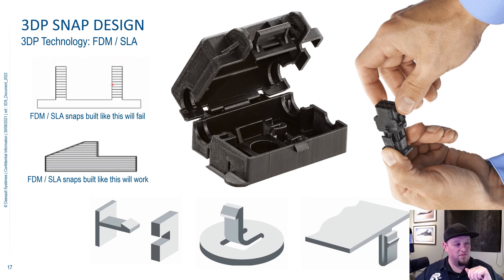If you're forced to build them in that orientation, throw as big of a radius at the bottom as you can — try and eliminate those stress concentrators. Even then, if you get them to print, it's only a matter of time until they break. So just keep in mind that with SLA and FDM, layer direction does play a big role in how long your snaps are going to last once you get them printed.